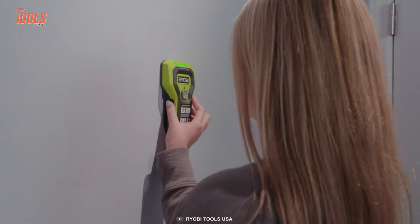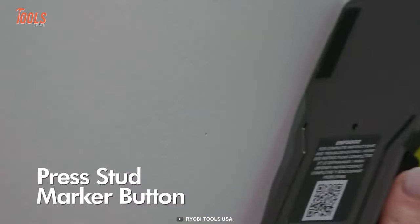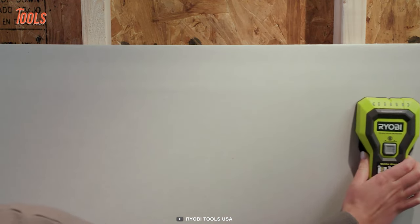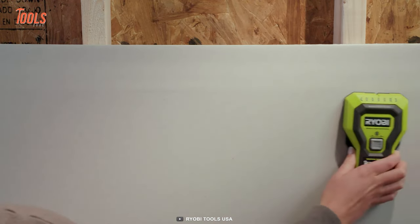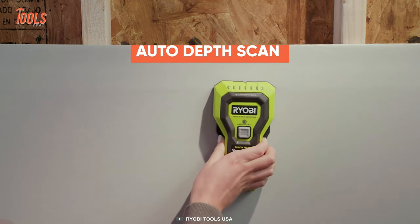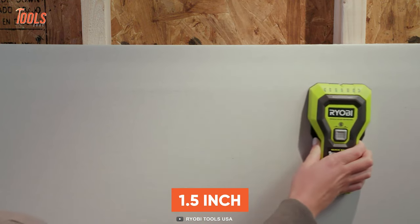The built-in stud marking assistant allows you to instantly mark the area with a single press of a button. You can operate it with one hand and get the easiest usable experience every time. It also features auto-depth scan technology that efficiently deals with wall thicknesses of up to one and a half inches.